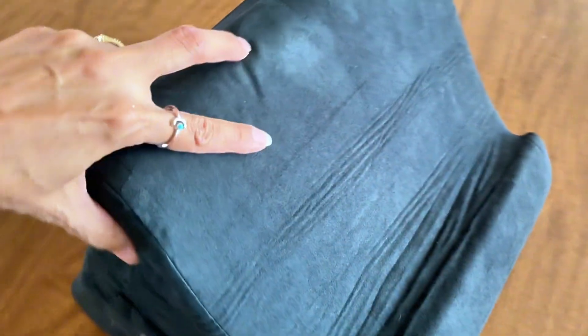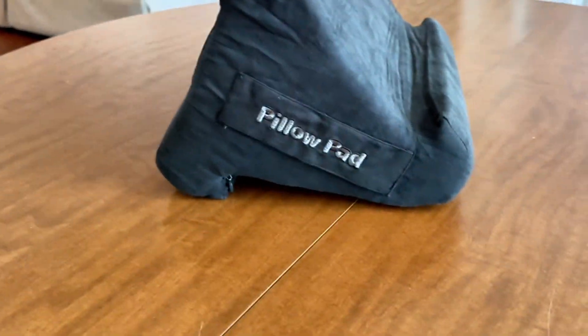It did firm up. There are a couple of wrinkles in the fabric but we can definitely deal with that.